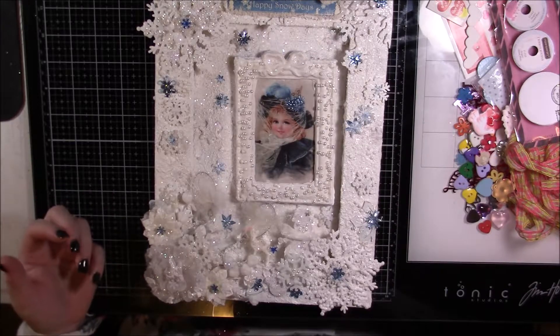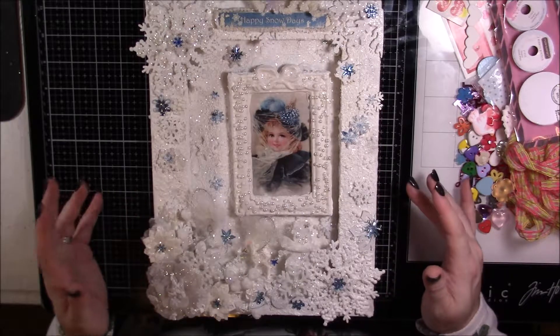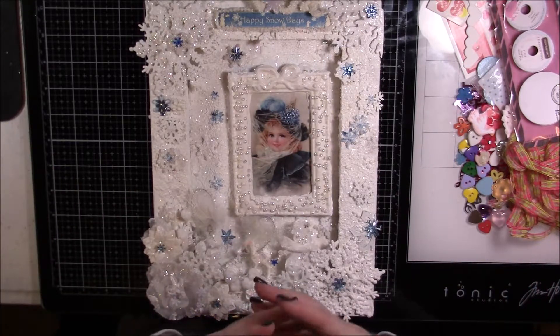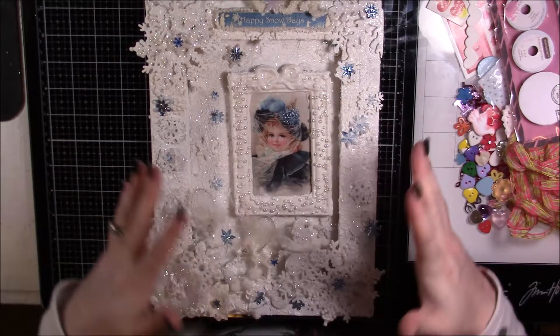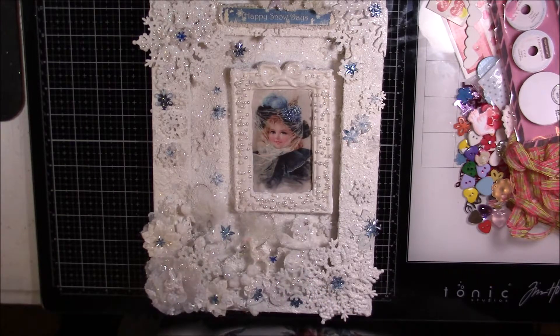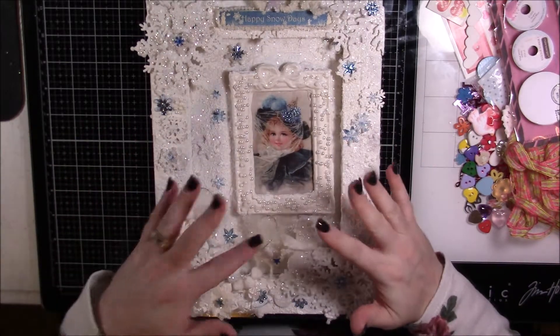I don't care if it's a winter theme — it is just too pretty to take down at any point in time. Thank you so much for watching, and thank you to Lisa for everything. The canvas is gorgeous, and honestly if she had just sent the canvas it would have been more than enough. I hope you guys all enjoyed it — I loved this swap so much. See you in the next video, bye!